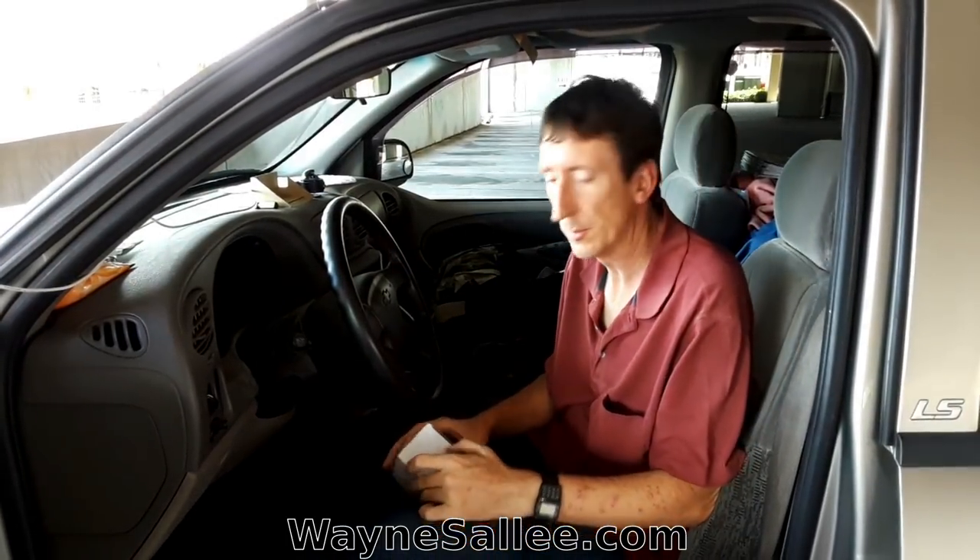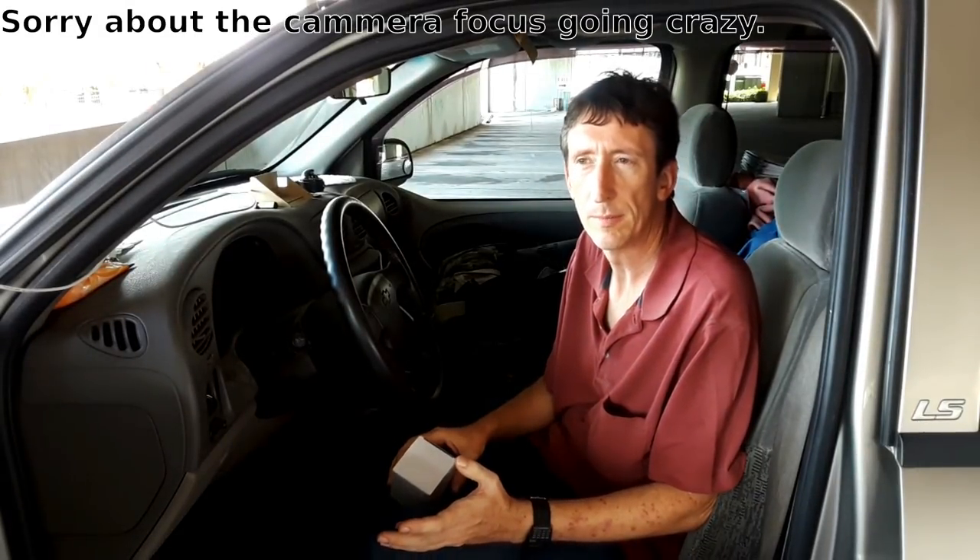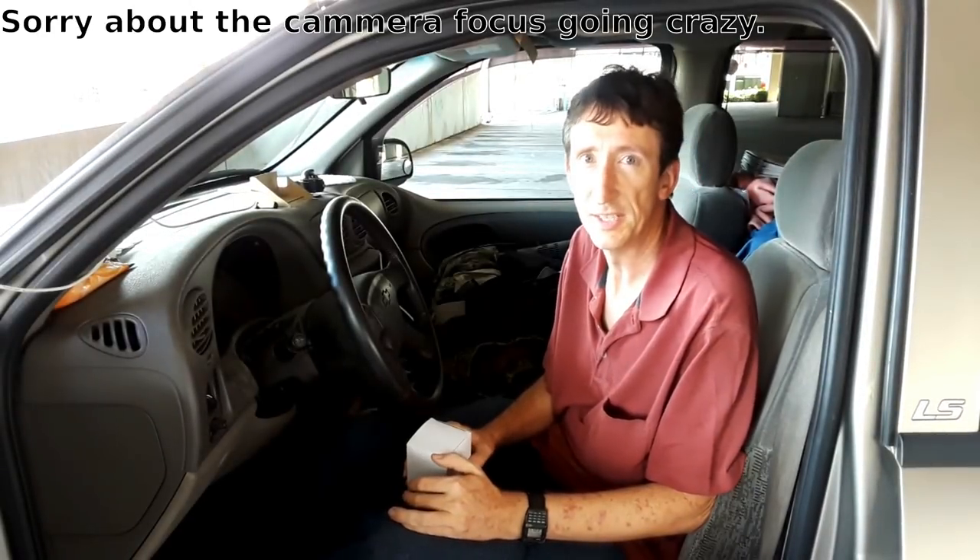My ignition switch is starting to give me trouble, so I'm going to replace it. There are a lot of videos on the internet showing how to do it, but a lot of them make it more difficult than it needs to be. So I'm going to show you the easy way to do it.